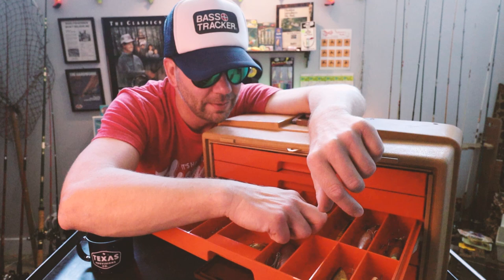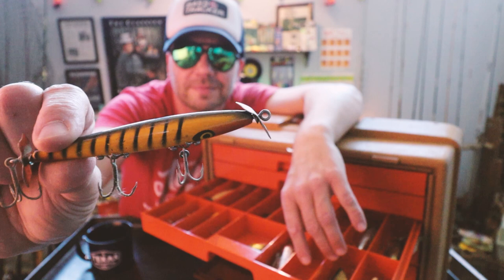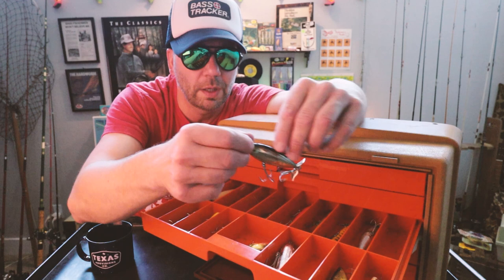Another Heddon Dying Flutter — maybe that's a bait I should be fishing with a little bit more. So there's the original Devil's Horse. And this is not a Dying Flutter, though it looks like it — it's actually the Pico Lures Slasher. Very similar to the Dying Flutter, but made by Pico. And the Cordell Crazy Shad — you can see it says Crazy Shad right there.